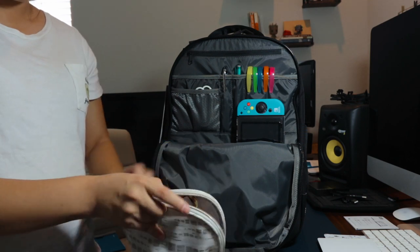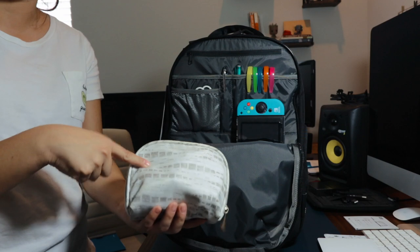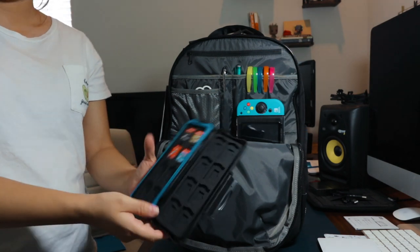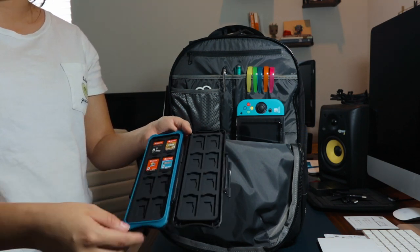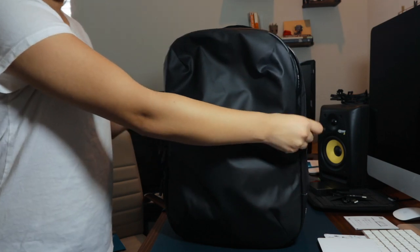In this pouch I have just my basic makeup stuff — I hardly use it, but when I want to look more alive during class I'll put on a dash of mascara. And of course you need Nintendo Switch games, so I have them in this case, which also doubles as a micro SD card case as well. And that is it for this pack.